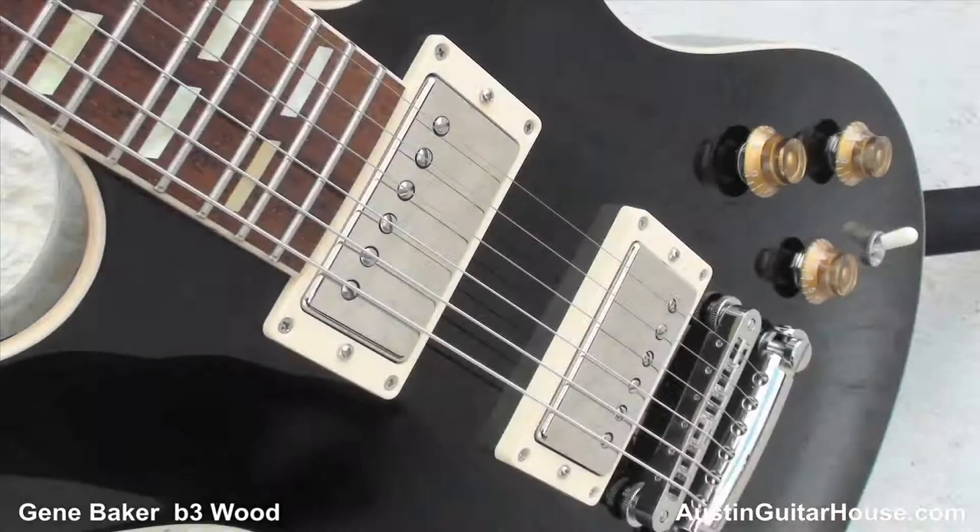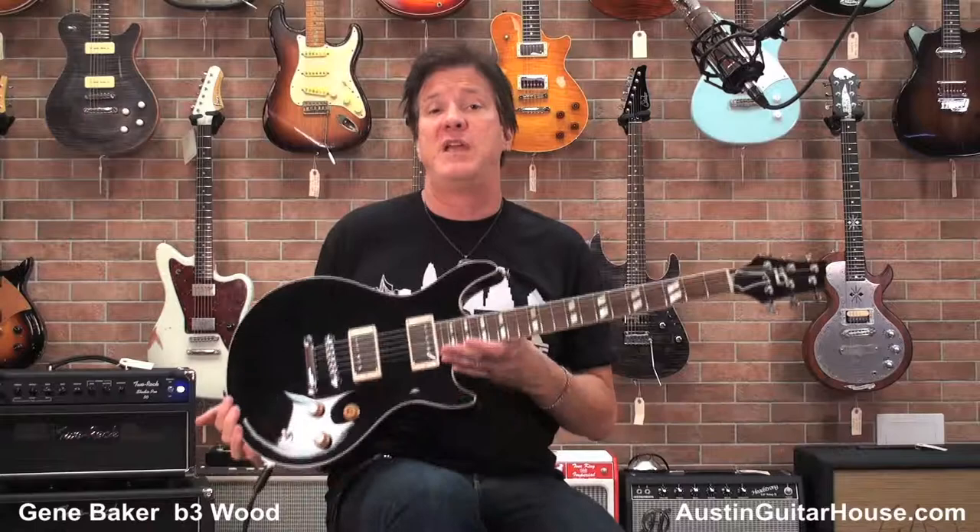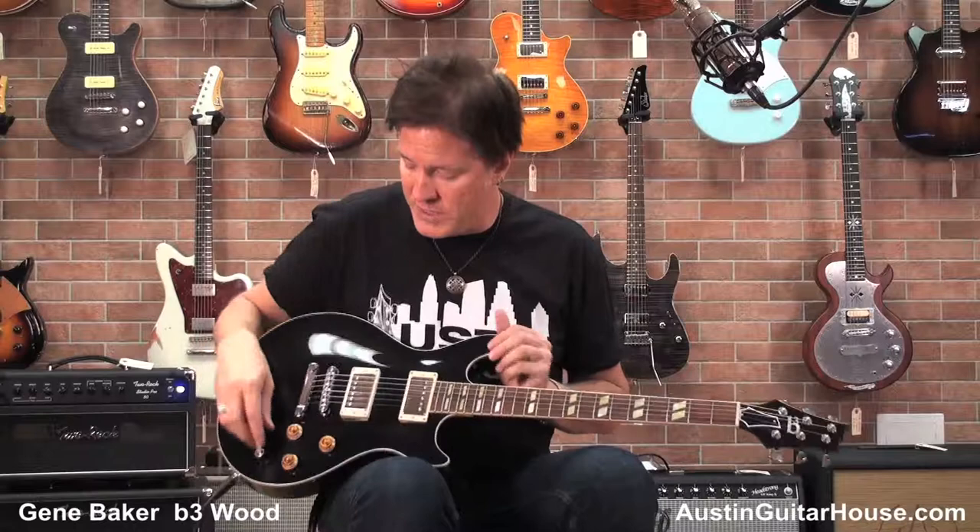It's a chambered mahogany body, maple top guitar. It's got Lawler humbuckers in it, it's got a C-shaped neck, it's got a 12 inch radius. The guitar sounds like a million bucks. Gene is one of the coolest builders and one of the nicest guys you'd ever want to meet. Anything he puts his mind to, he does a great job on. You never pick up a Gene Baker guitar and have it not feel right. And this one definitely does and it sounds tremendous.